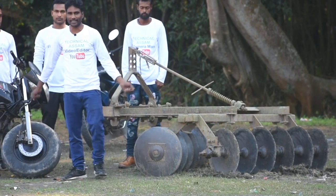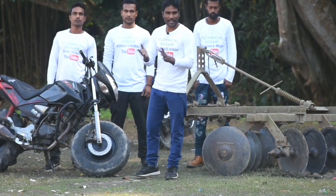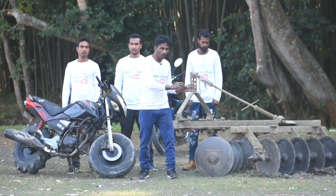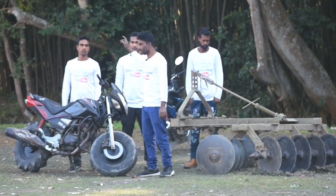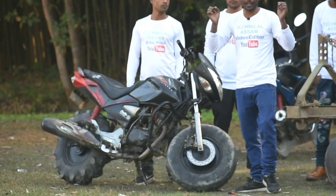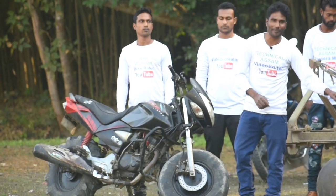So in this video, we will try to see how much power can be used for this Harrow.